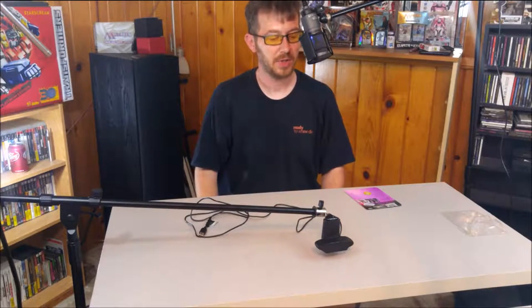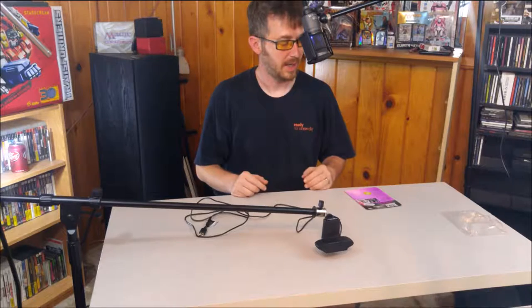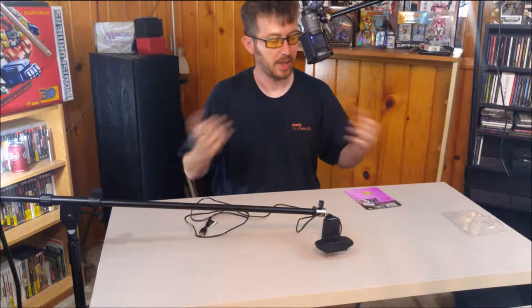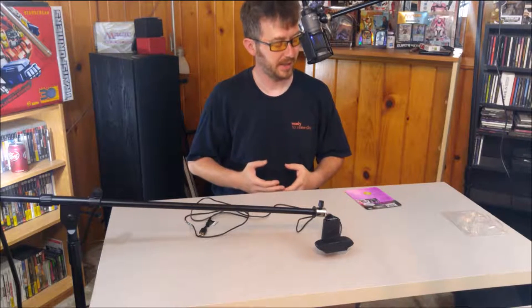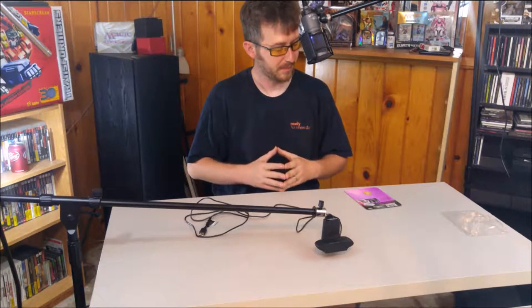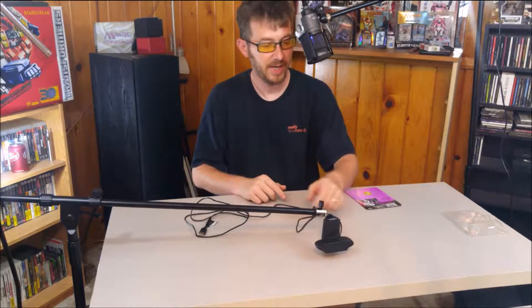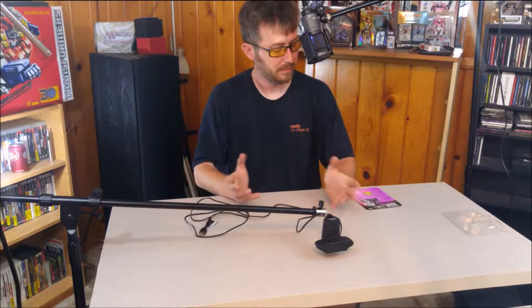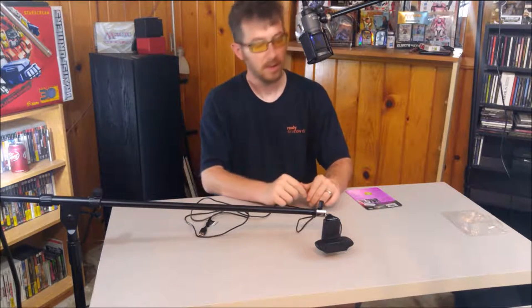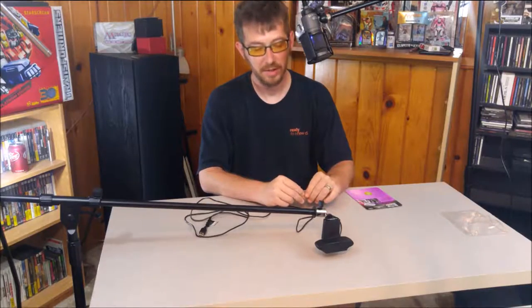We're able to support and do down shots right directly over the table, whether it's going to be for unboxings, showing off cards, or anything like that. Again, this is supposed to be able to support six pounds, and this thing is made out of metal, so we're expecting it to be relatively sturdy. Let's show what this thing looks like in action.